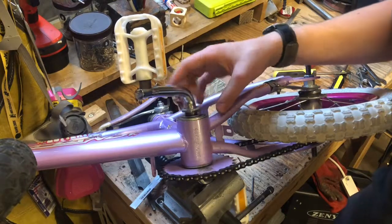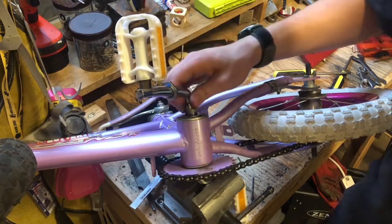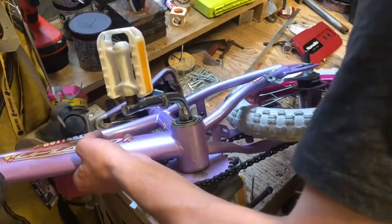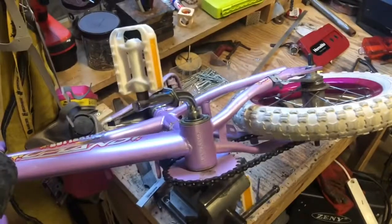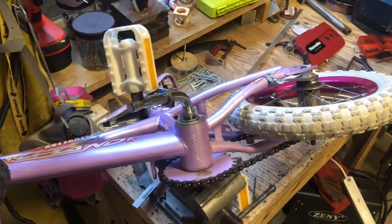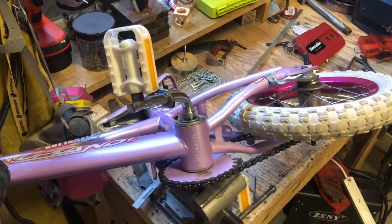Oh, it spins the opposite way, you guys — righty-loosy! Of course it doesn't open. How do you get these off? Okay, this is actually four minutes. I had to make sure that was recording, so I'm gonna look up how to take this off because it's obviously not working.